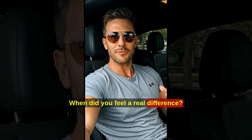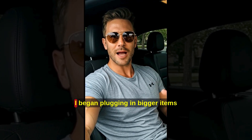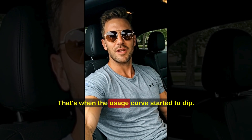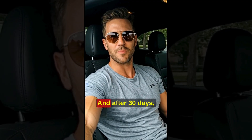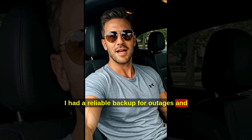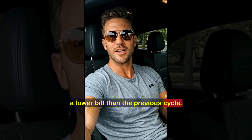When did you feel a real difference? Week three. I began plugging in bigger items in short sessions — that's when the usage curve started to dip. And after 30 days, I had a reliable backup for outages and a lower bill than the previous cycle.